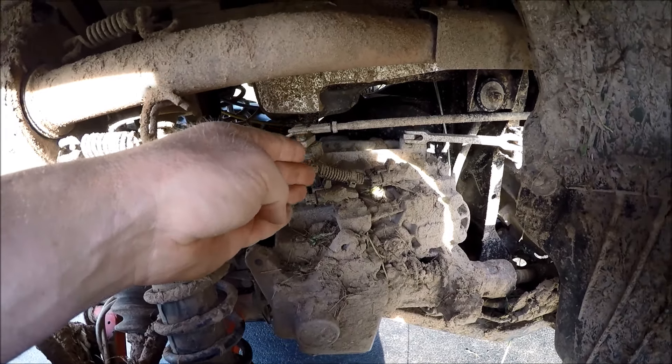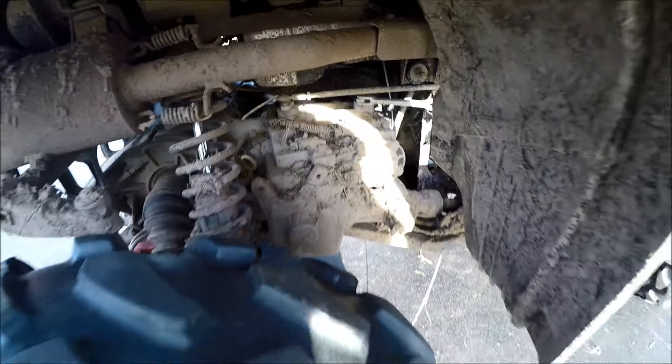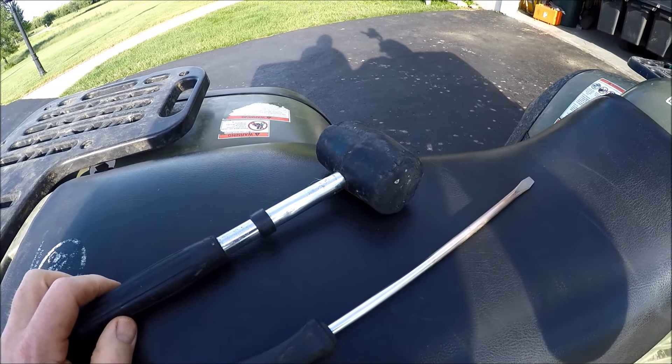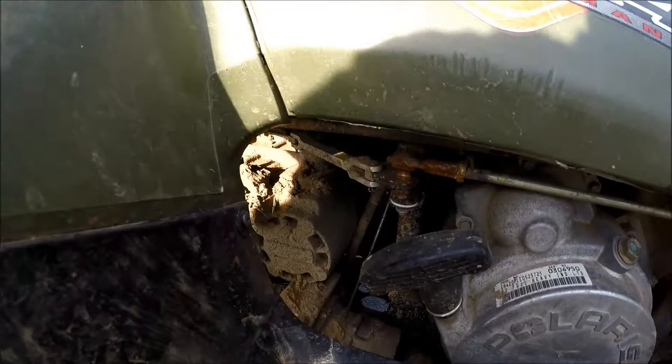It actually locks up and you can't get it out of reverse or forward. The tools that you're going to need are a long screwdriver and a hammer of some sort — a rubber mallet or a regular hammer — and you're going to need to be able to get at the shifter